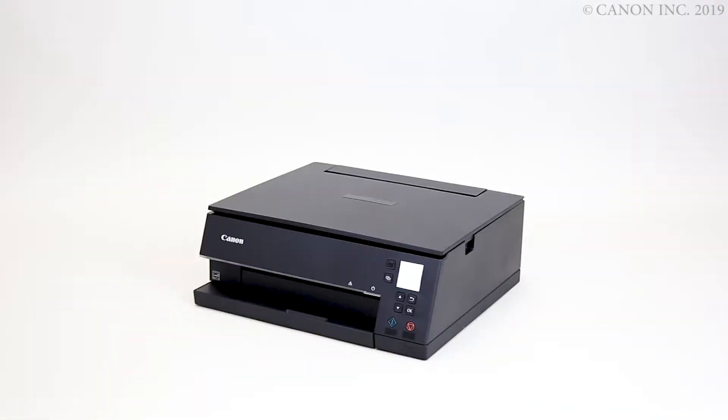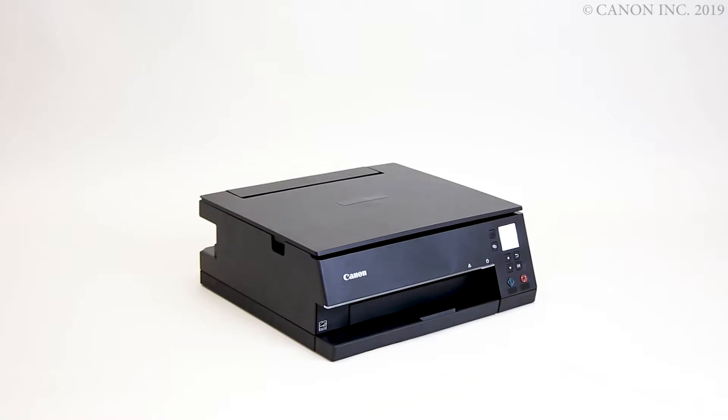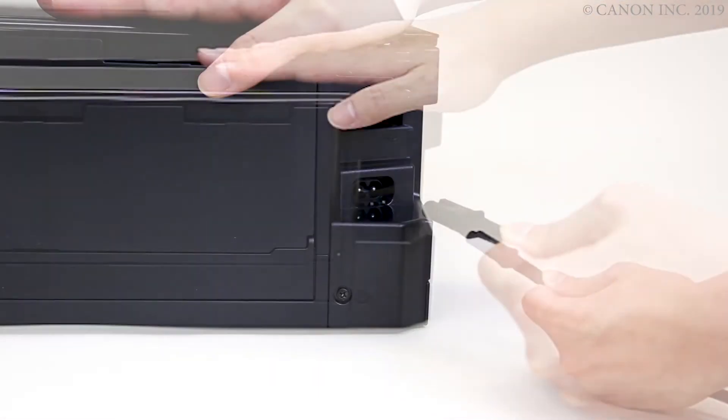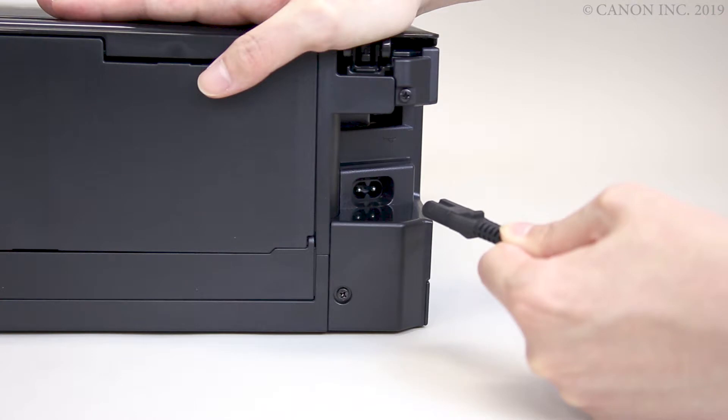In this video we'll show you how to turn on the printer for the first time. Please make sure to use the power cord that came with the printer. Push the power cord all the way into the port.